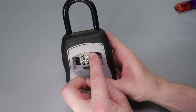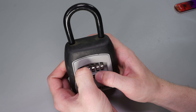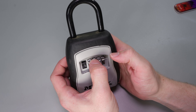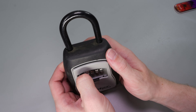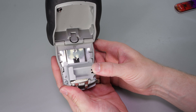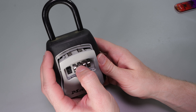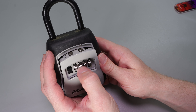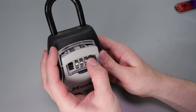Now that we have the wrong combination in, we can see we're not able to open it. But when we change it to zeros all the way across, we will be able to open it. If we want to put the original combo back to 1776, we hit reset, pull it down, key in 1776, and we'll have it back to the original code.